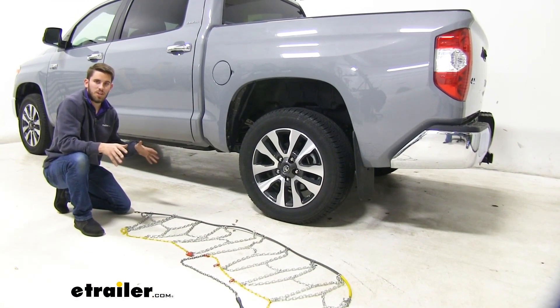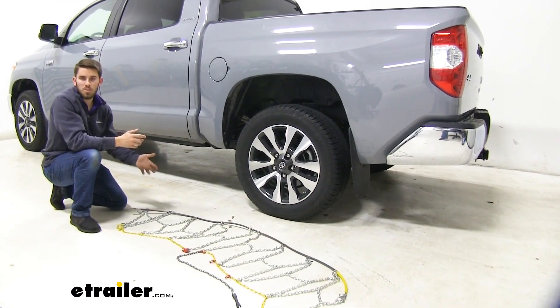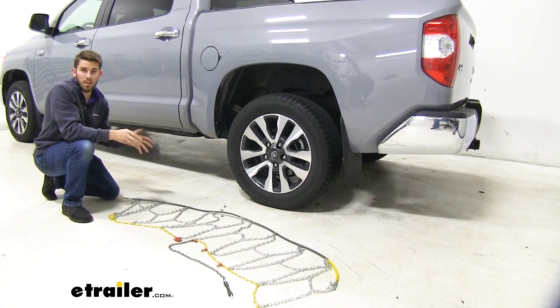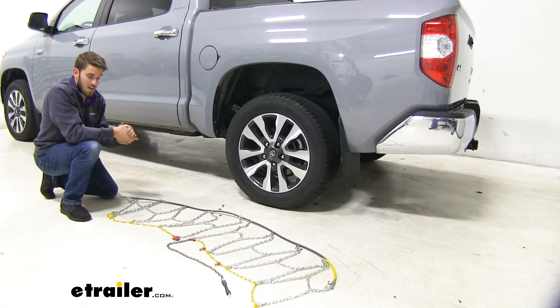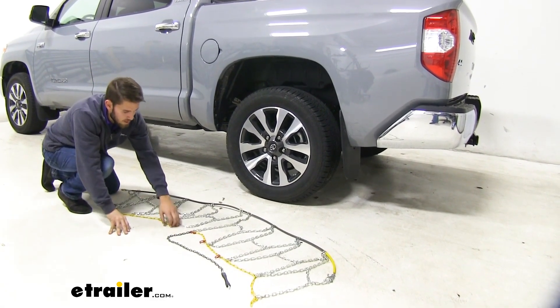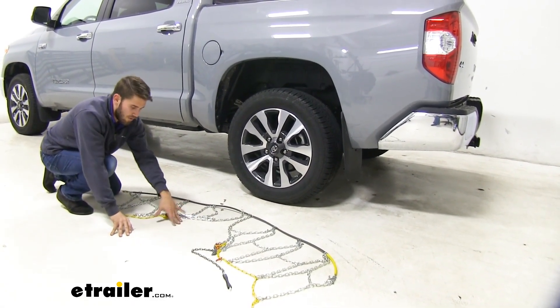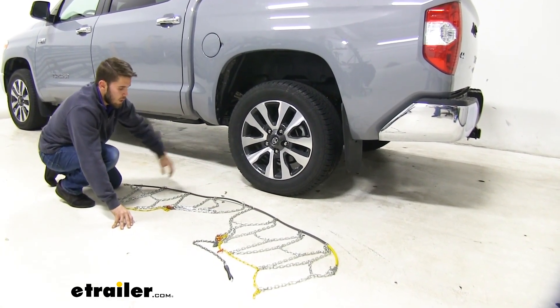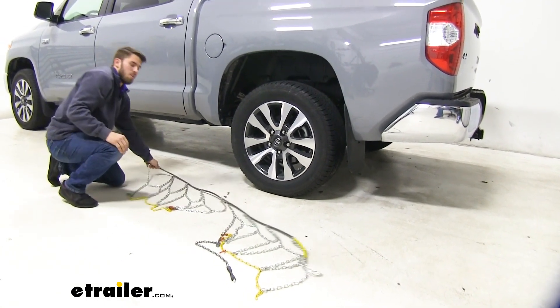The first thing you want to do is lay out your chains flat and look them over to make sure there are no twists or kinks in the links, and also make sure there are no broken links. Once you've done those checks and they're good to go, slide the chain behind your tire and mark that as the halfway point — get that side all the way behind, then pull it out and line it up underneath the tire.